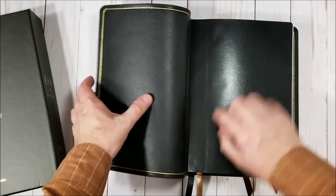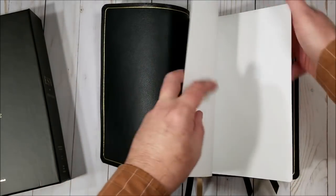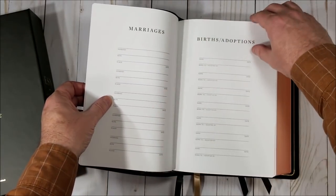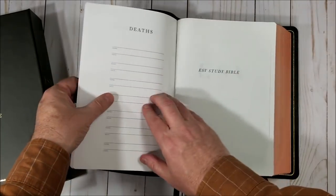This is edge-lined. The tab is a little stiff out of the box, but it's not too bad. And then we have the presentation page — marriages, births, adoptions, and deaths.